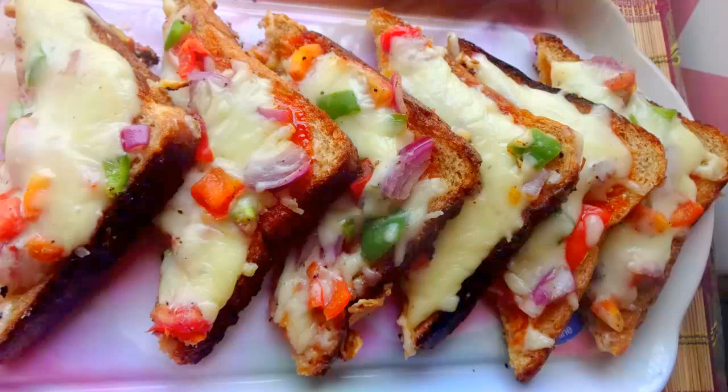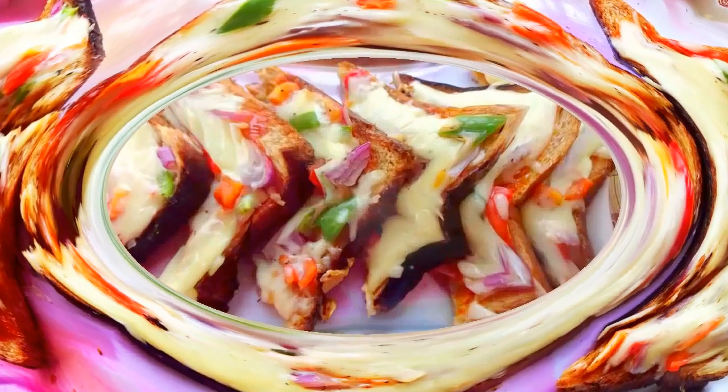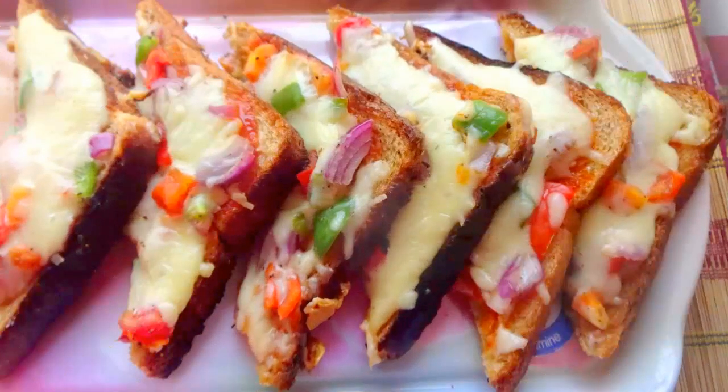Welcome to Cook with Shanam. Today I am going to make bread pizza. The kids love this recipe a lot. So let's have a look at the ingredients.